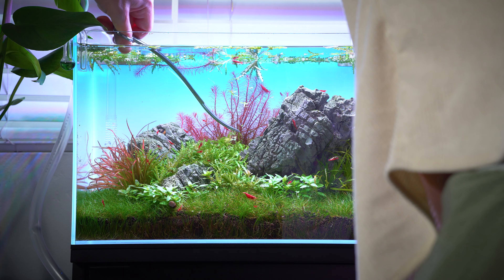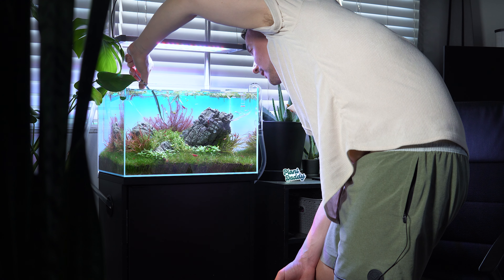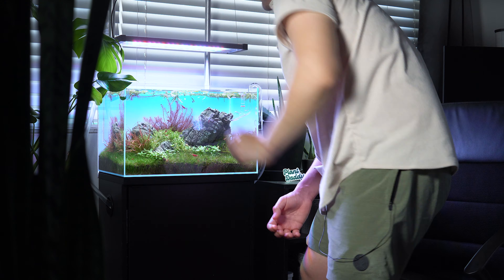I'm trying to make more long-form content like this, so let me know what you guys think of it because I like to make it. It's a lot of work, but I really like making these. That's a pretty good job on the Pogostemon helferi.